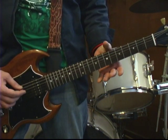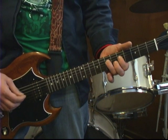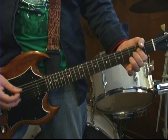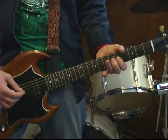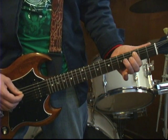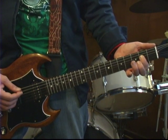Putting that together slowly, it sounds like this. Pay attention to my right hand and what strings I'm picking. I'm picking the D string, the A string, open D string, and then put my finger on the 2nd fret and hit them both together.